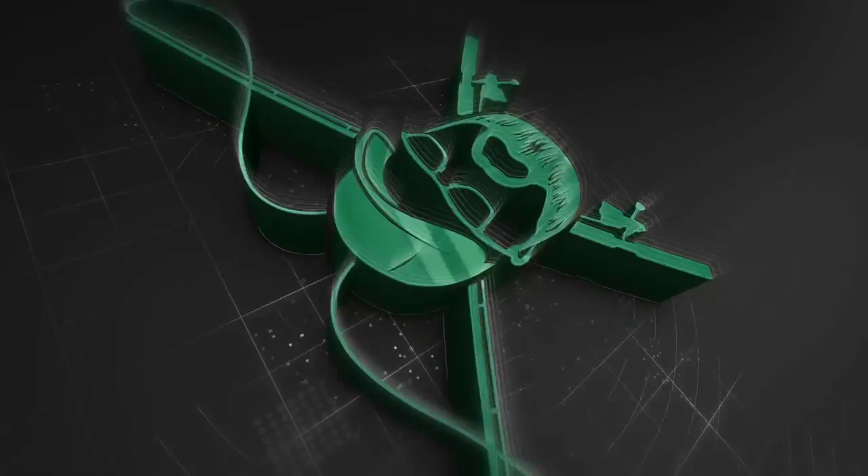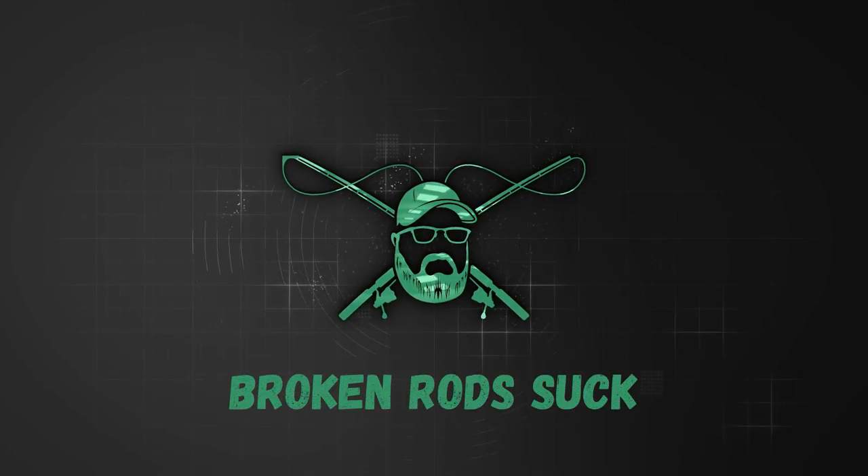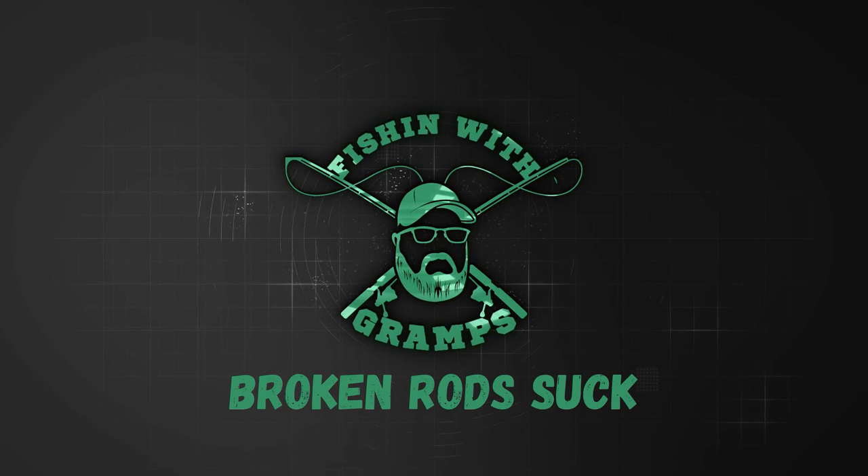If you're around fishing much, this is inevitably going to happen to you. What's up everybody? Welcome to Fishing with Gramps right here on YouTube. If you like tips, tricks, how-tos, the occasional unboxing, and lots and lots of fishing, you've come to the right spot.